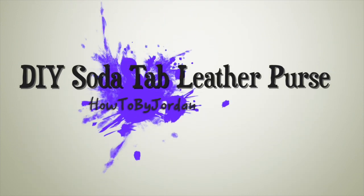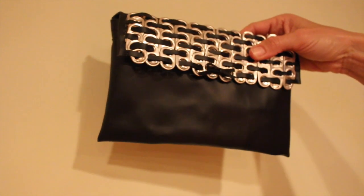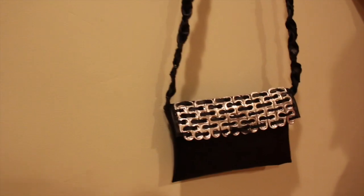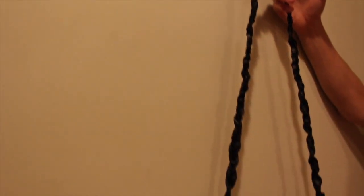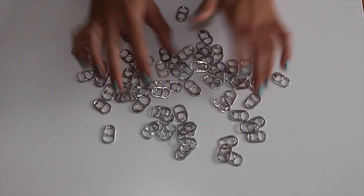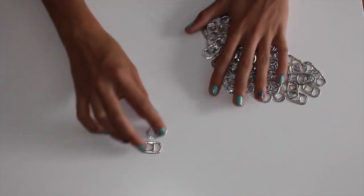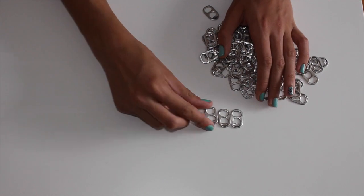Hey guys, it's Jordan and today I'm going to show you how to make your own DIY soda tab leather purse. This is really cute and really easy, and you can save up your soda tabs yourself or you can buy them on Etsy — I will leave a link in the description below. You'll want to make sure to wash them, or you can buy them online. I used about 60 soda tabs to make this purse, but you can use however many you want.